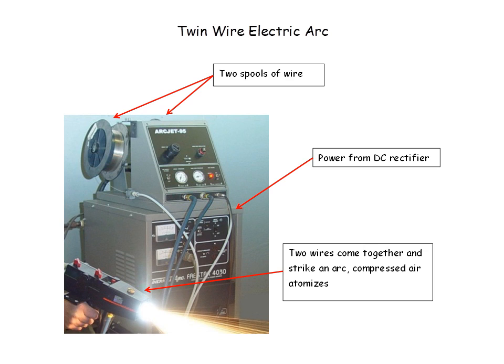In this case, we use two spools of wire that come together inside the gun. Inside the gun, the two wires come together where they strike an arc, and that's where the energy occurs to create the melting of the two wires. Compressed air is used to atomize the material. The two wires — one comes here from a spool here, and then there's a spool over here. They come together inside the gun right here where the arc is struck, and the material is melted, and the compressed air atomizes the material.